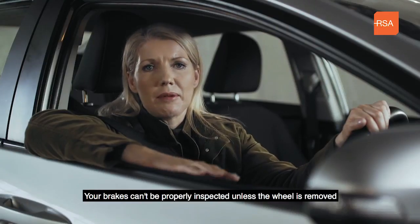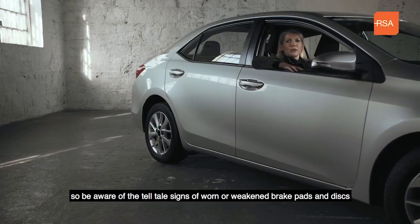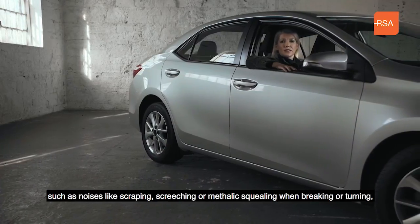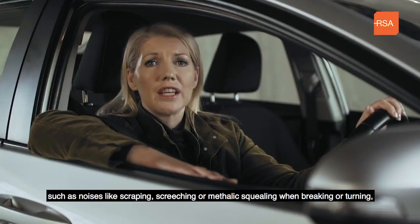Your brakes can't be properly inspected unless the wheel is removed, so be aware of the tell-tale signs of worn or weakened brake pads and discs, such as noises like scraping, screeching or metallic squealing when braking or turning.